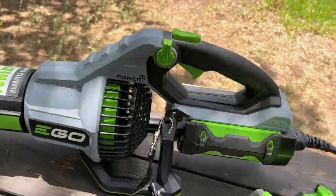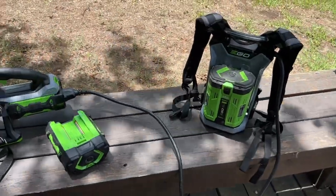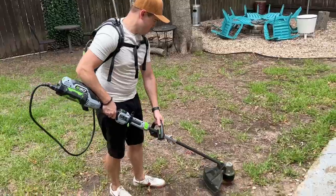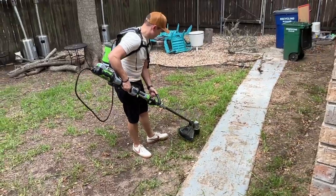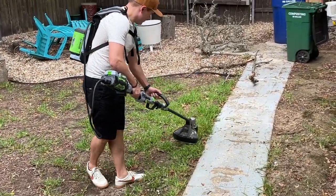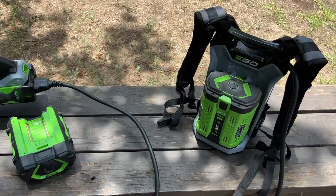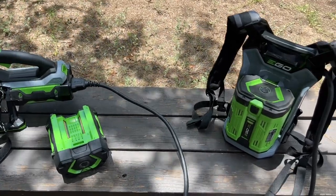And you've got power. The great thing about this obviously is you can have these giant batteries on here and you'll last a lot longer. But if you're carrying that in your hand, you would not last as long. So the backpack helps you do that — highly recommend, especially if you have a large yard or do it for a living.